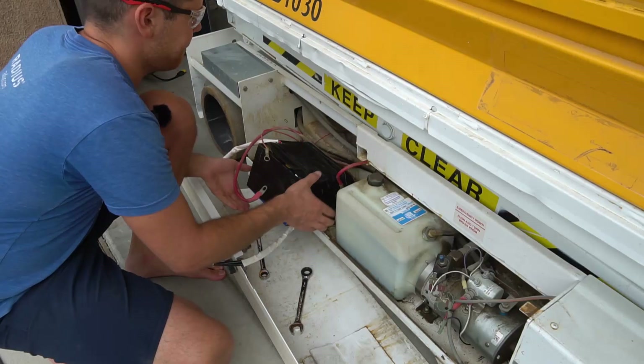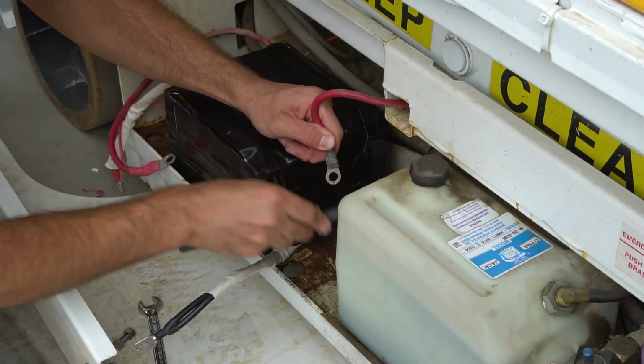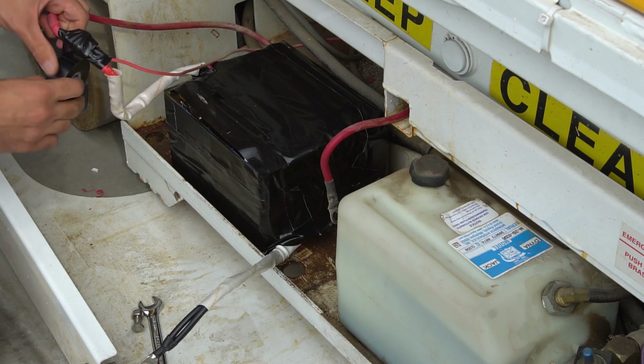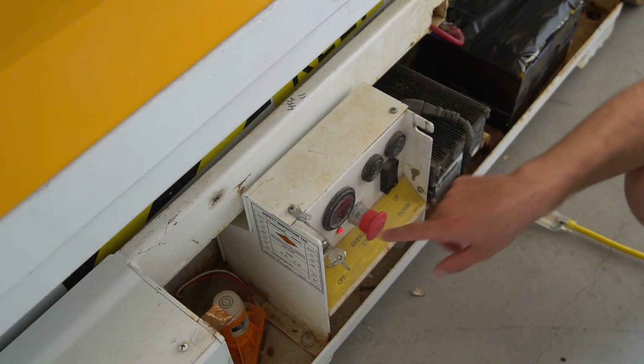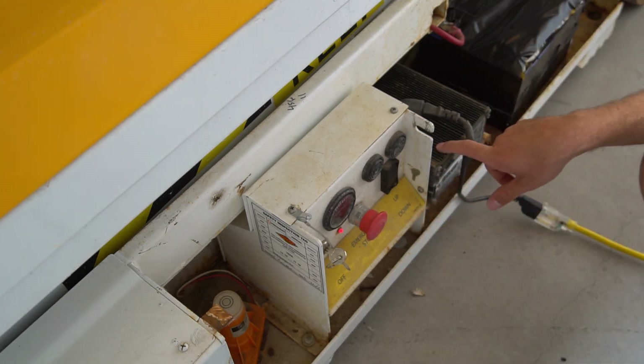Every time you wrap it, it's 100 volts of insulation under wiring code. It just turned on, but I need to charge it up. It says we have 25.9 volts, so that's good.